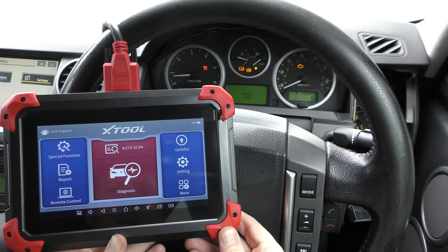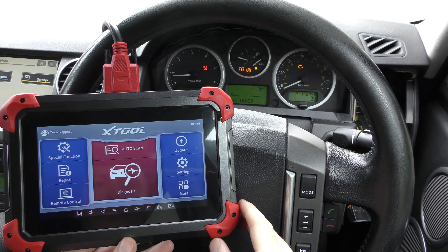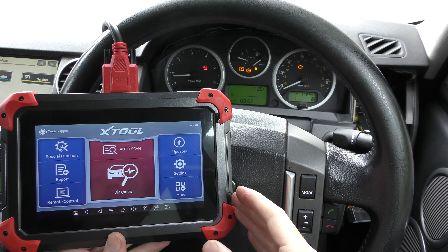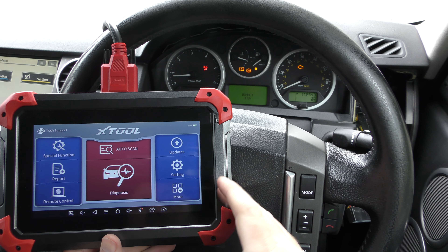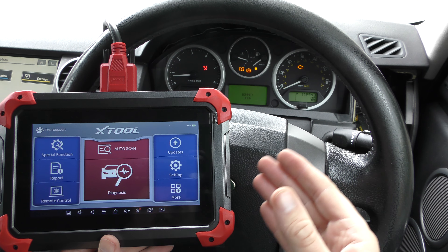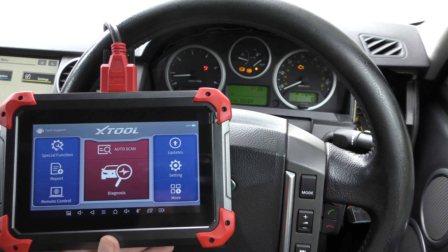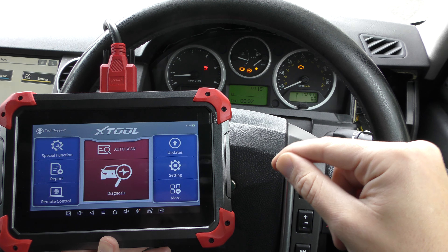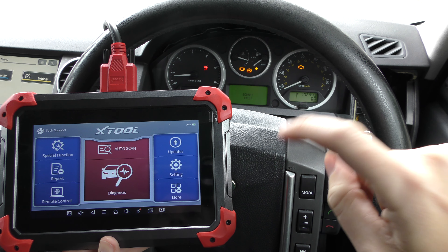Hi guys, thanks for tuning into the Scan Tool Network. This is a short demonstration of the XTool D7 scan tool — it's a fantastic little package. We're in a Land Rover Discovery right now, and as you can see we've got a few warning lights dotted around the dashboard. Discovery owners will probably know all too well about these warning lights. I'm going to show you this tool, which covers a lot of makes and models, working on a Land Rover so that anybody interested in buying it can have confidence it will cover their vehicle.